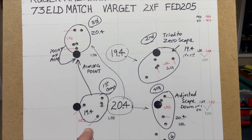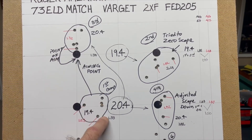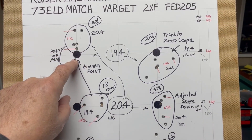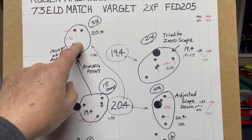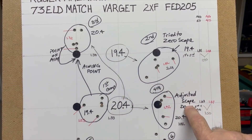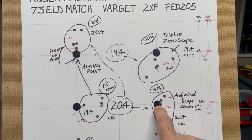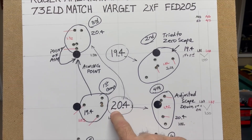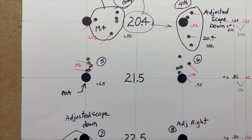For the third group at 20.4 grains of powder, I moved back up to the first target since it hadn't been hit yet. Aiming at my first target I have 5 shots with an extreme spread of 1.34 — really because two were shooting very high. I adjusted the scope down, came back to the second row, and I'm still shooting somewhat to the right but hitting lower. I have 5 shots at 1.92 on my second row at 20.4 grains. So either I'm settling in, or I'm finding where the charge weight needs to be — one or the other.